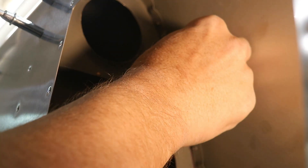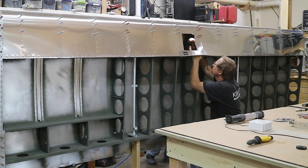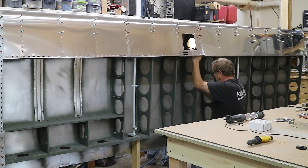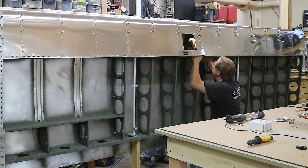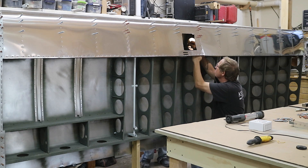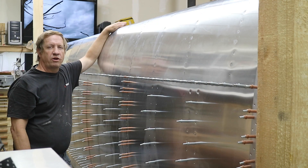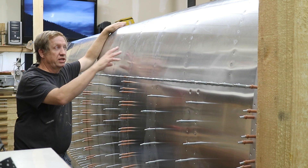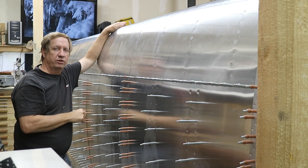Now just check it and we're done. Everything above the spar line on the top side has been riveted, so now I'll turn my attention to the bottom side nose ribs.